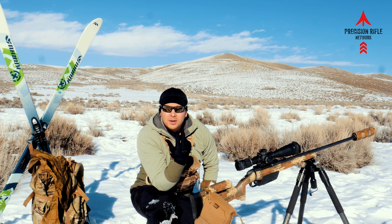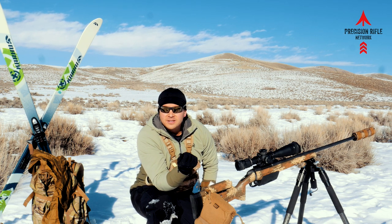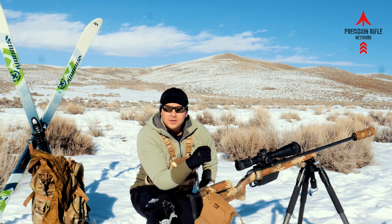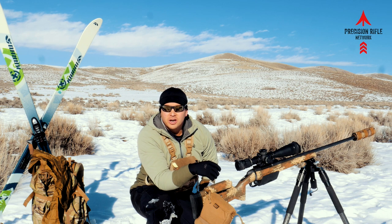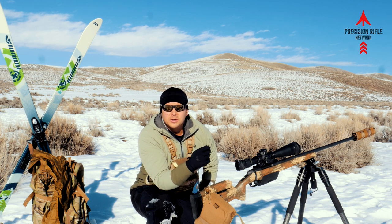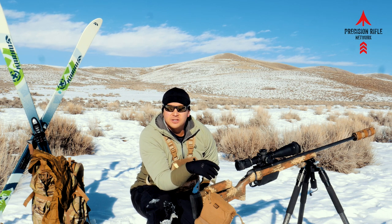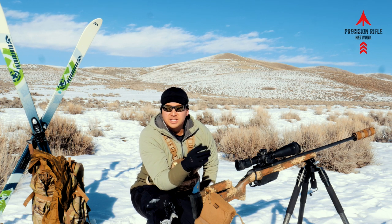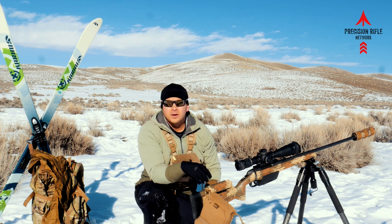Another option is to have your old-school mil-dot master slide rule and use that to estimate a range to your target. The other way of course is to use your mil relation formula — if you know the size of your target and you know how many mils it measures in your scope, you can use the mil relation formula to come up with the yardage to the target.